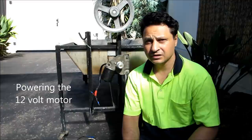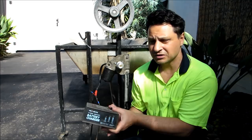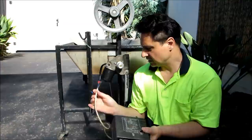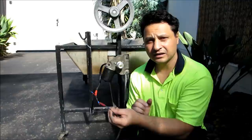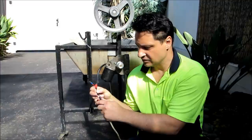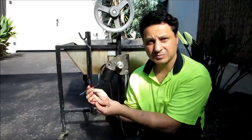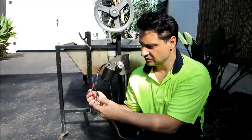There are a number of ways we can power this 12-volt wiper motor. Firstly, we can connect it directly to a 12-volt battery. Or what I've done in this case is I've got a 12-volt battery charger and connected it directly to the motor. You can use the alligator clips already supplied and connect them straight to it. There are two wires — one negative, one fast speed, one slow speed — so depending on how fast you want it to go, you connect to those wires. These connections are easy and simple to do.